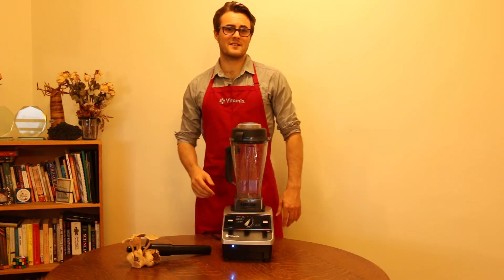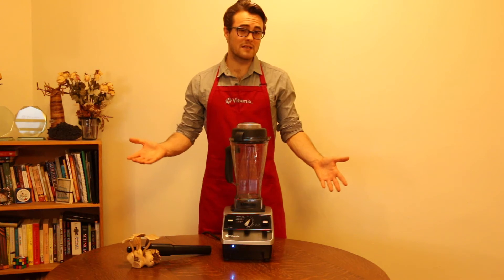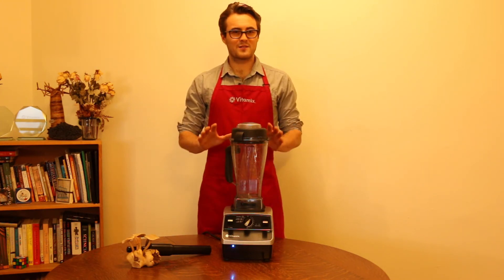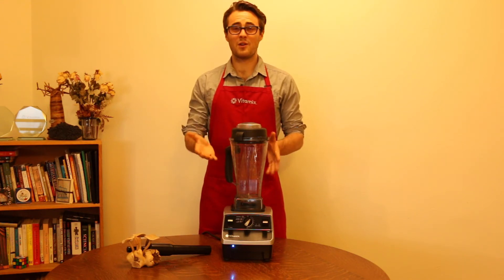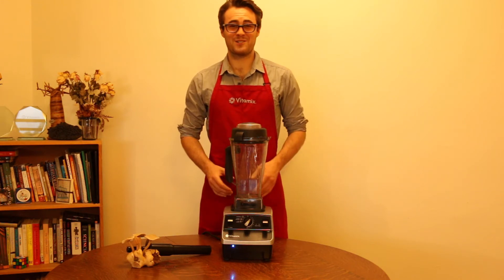You can also check Vitamix.com for great easy recipes to get you started. It's so easy to get professional results with your Vitamix machine. In no time, your friends and family are going to think that you are a chef.